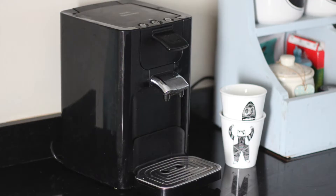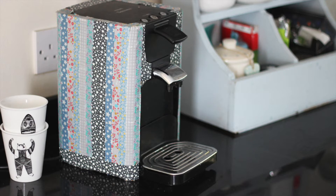Take for example my trusty coffee maker — I love my Philips Senseo, but I really can't stand its color. Fortunately, there are a couple of options for this. Have a look at my first solution: I use washi tapes on the side of the machine to give it a really fun multicolored striped effect.